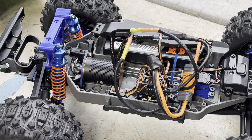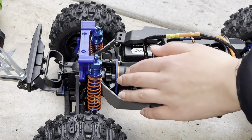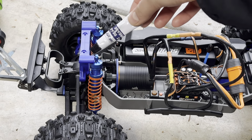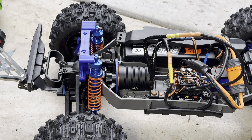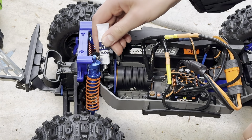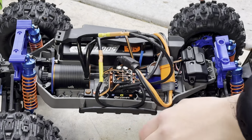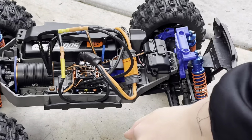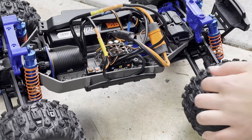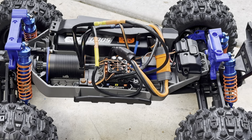That sounds pretty good, let's give it a test run. Currently the gears are running a bit rough, but luckily I have the perfect thing to fix that — grease. We just have to apply a little bit of grease onto the gear and then turn it around a couple of times. See how much better that sounds? Yeah, that's going to run smooth.